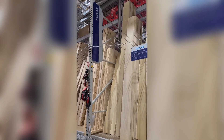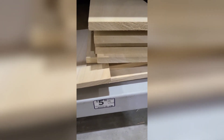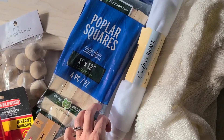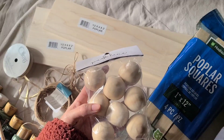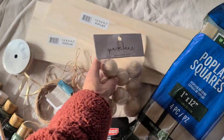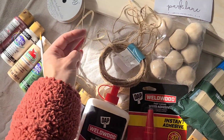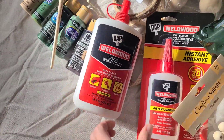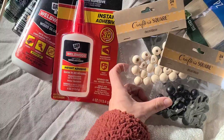I got some poplar squares from the molding section of the store, and then down by the poplar underneath the large boards you'll see these smaller project boards, which are perfect for this. I got a four-inch and a six-inch piece in two-foot sections. Other supplies I gathered: wood knobs from Joann's, dollar tree wired jute, random string, a bunch of different paint, wood glue, instant wood adhesive, some wood beads from the dollar store, and some felt and fabric scraps.